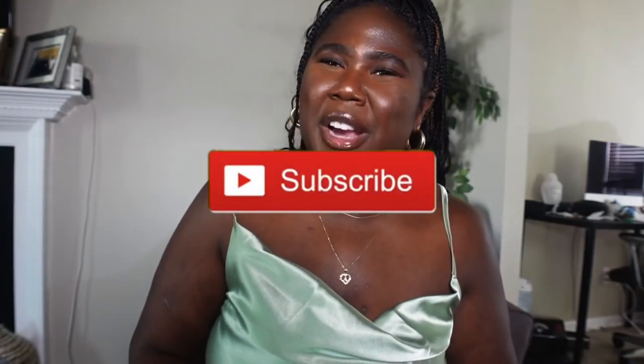I hope you guys found some inspiration in this video. Hopefully you got some outfit ideas or figured out where you could buy some satin pieces for larger sizes. I will link all the items that I can find in the description box below. Don't forget to like, comment, and subscribe and I'll see you guys in the next video. Peace!